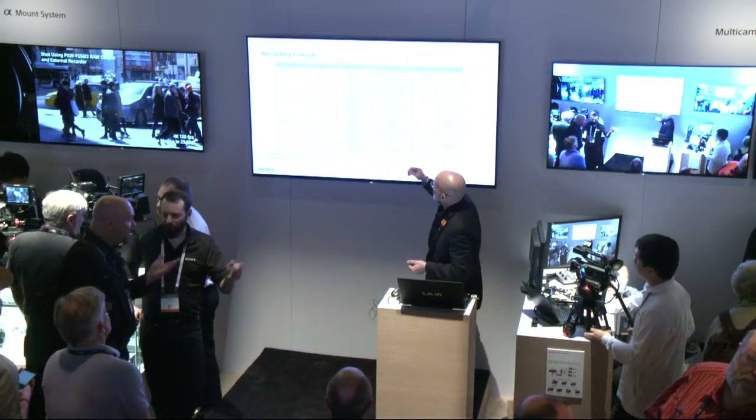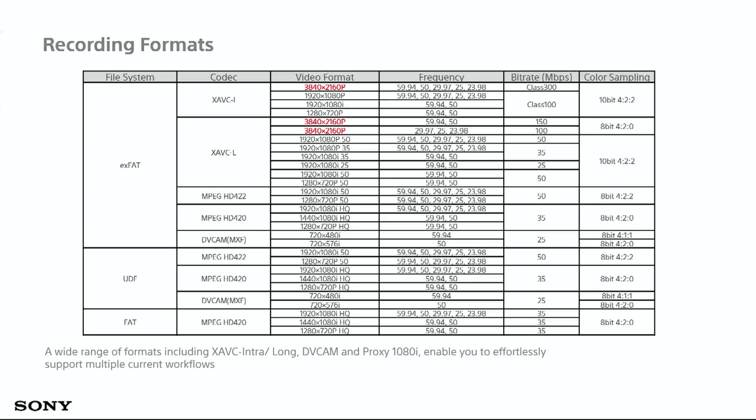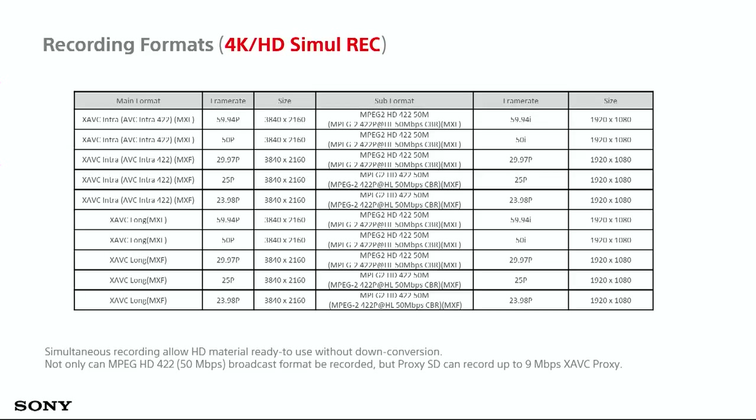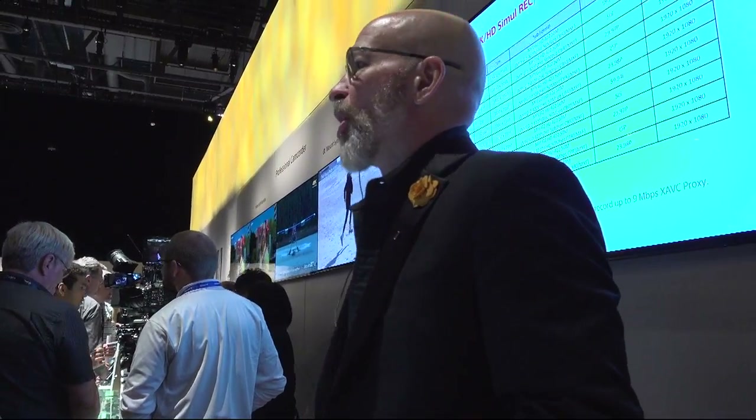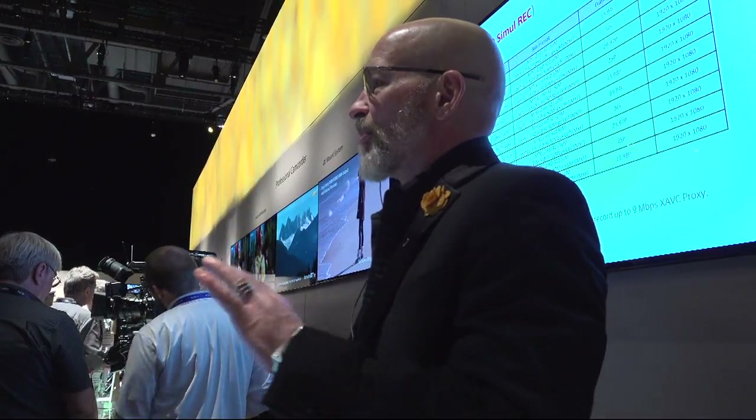Looking at UHD resolution: 3840x2160 is your 4K, with frequencies up to 60p at 300 megabits per second at 10-bit 4:2:2 — amazing quality. You can choose either XAVC-I or XAVC-L for longer recordings or for intra-frame recordings where you want to do color grading or special effects. This camera is also capable of 4K and HD simultaneous recording: using XAVC Intra or Long GOP codecs, you can also get an HD version using our MPEG-2 codec, so you can archive 4K content and work in HD if you're not ready for 4K yet.